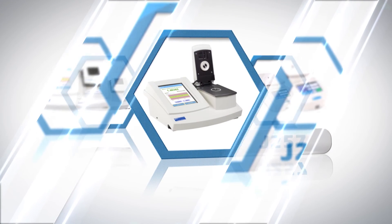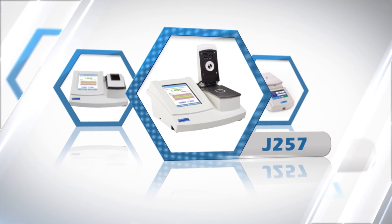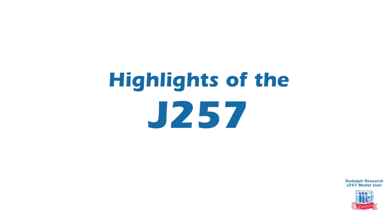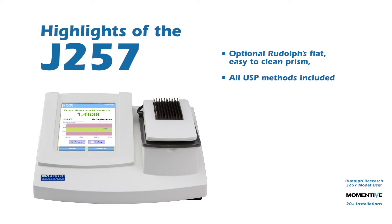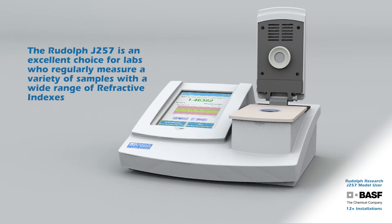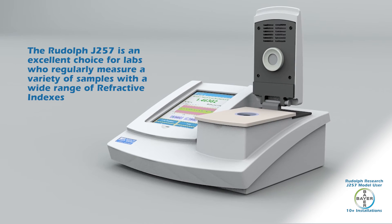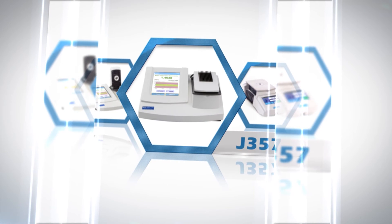The Rudolph J257 wide range refractometer offers high accuracy and the widest available measurement range for polymer, petroleum, chemical, and pharmaceutical labs. Highlights of the J257's features include Rudolph's flat, easy-to-clean prism, all USP methods included, Windows 7 embedded operating system, dual electronic temperature control, and advanced software features. The J257 is an excellent choice for labs that regularly measure a variety of samples with a wide range of refractive indexes.